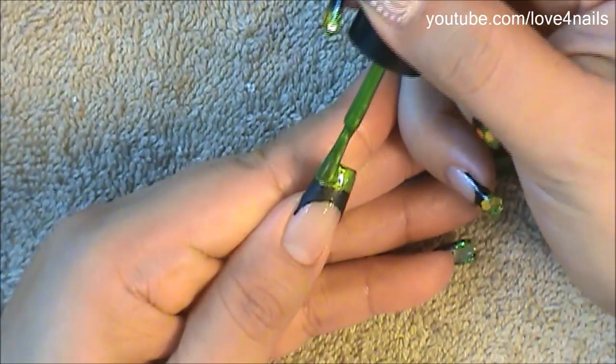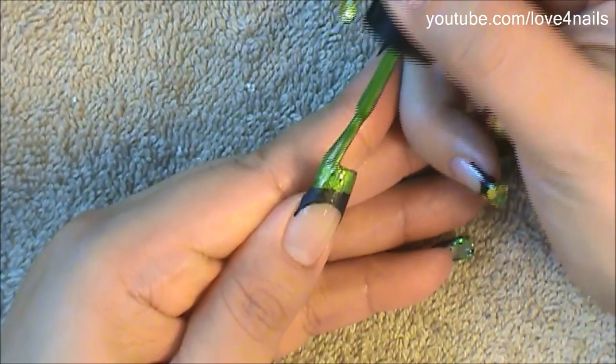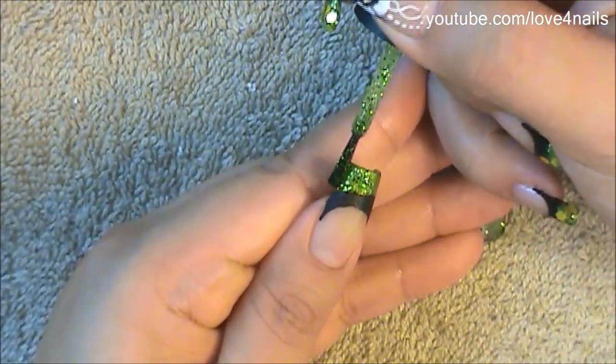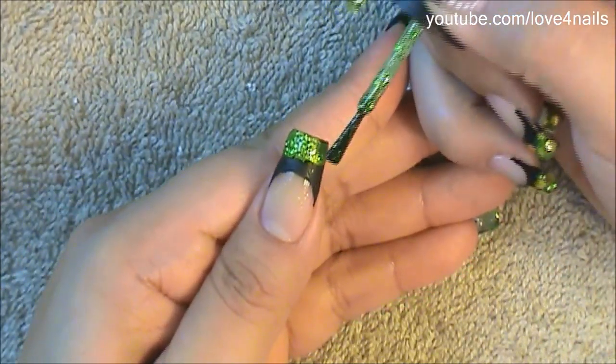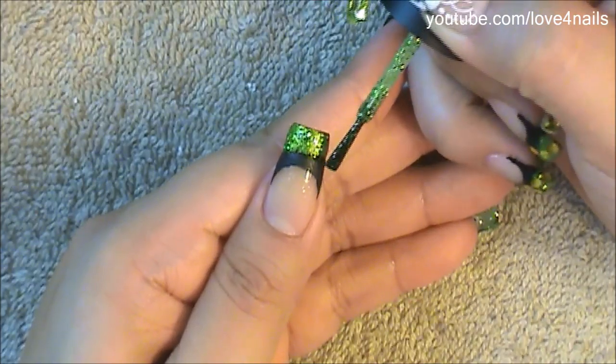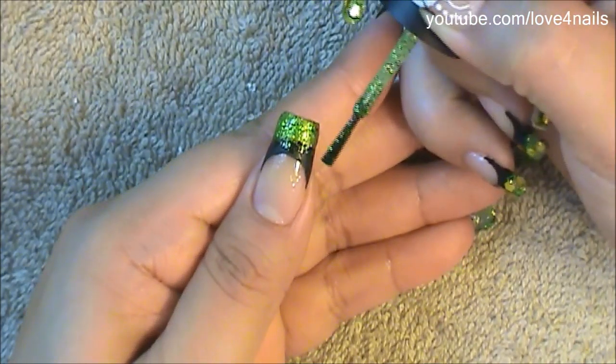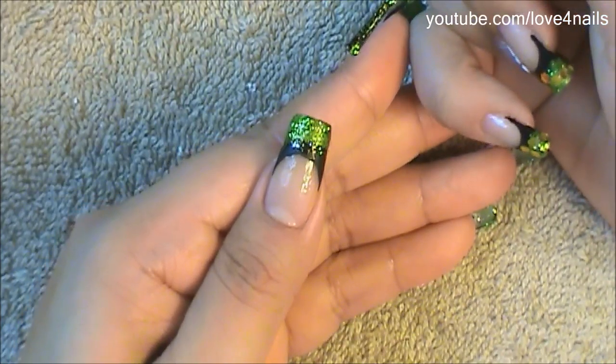The second color I chose is green, so I'm just filling in the top area of my French manicure with the green color. Next I'm going to be using a green glitter polish and I'm going to be applying it over the green polished area, bringing it down a little bit towards the black painted area as well.